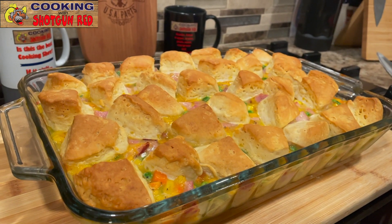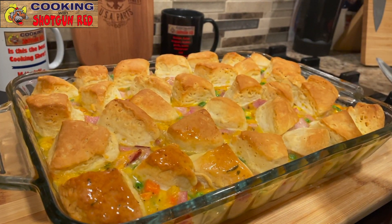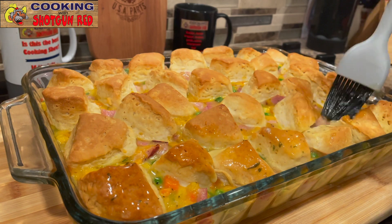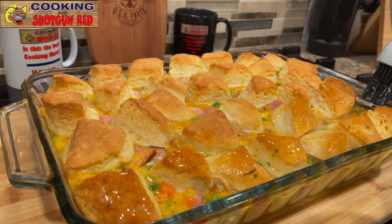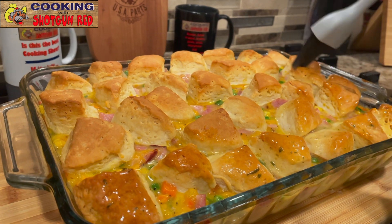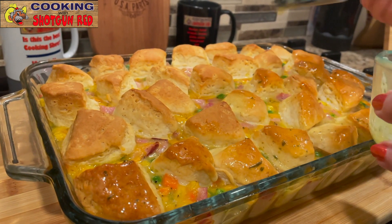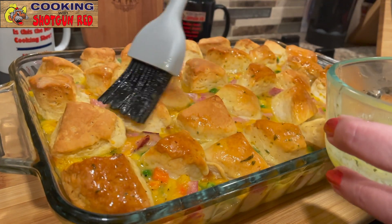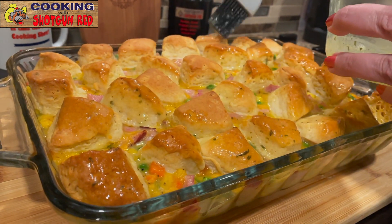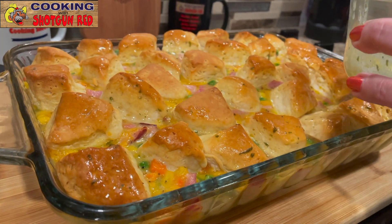Oh, look at that! I need to brush on some of this butter — because everything's better with butter! Look how shiny — don't biscuits look pretty with butter on them? So appetizing, you just want to dig right in. Everything is better with butter, so we'll just baste that on every one of these little biscuits.